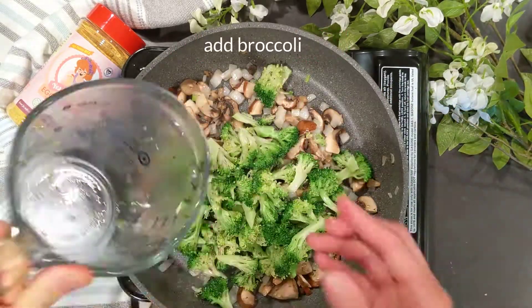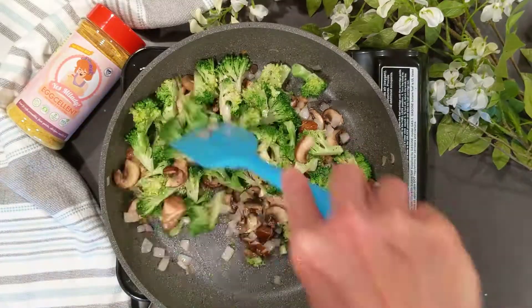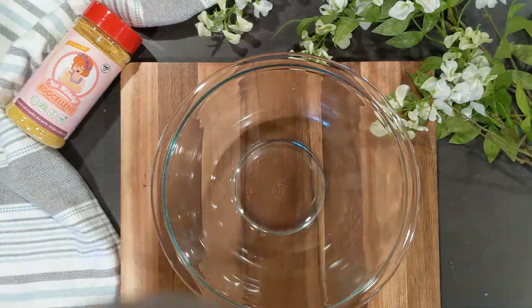Now add the broccoli, which we can optionally season with salt and pepper to taste. I love broccoli — it adds a nice texture and is super nutritious. Put everything in a mixing bowl and set aside.